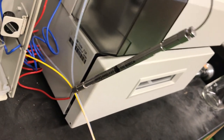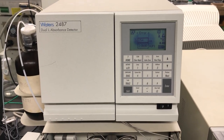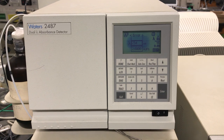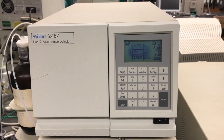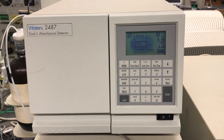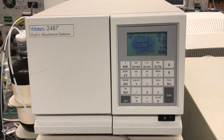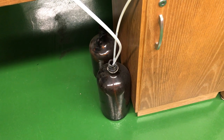Once separation occurs, we have to detect the components coming off of the column. We're using the Waters dual wavelength absorbance detector, which is essentially a simple spectrophotometer. It has a deuterium source because we're primarily working in the ultraviolet part of the spectrum, where most organic compounds absorb. Inside is a small-volume quartz flow cell through which the mobile phase and mixture components pass, allowing us to determine the absorbance of each component. At the bottom, we have a waste reservoir that collects everything coming through the system.